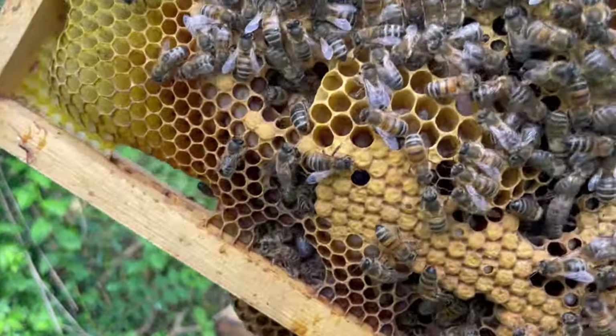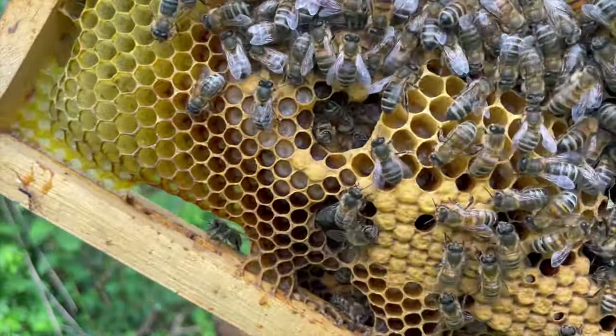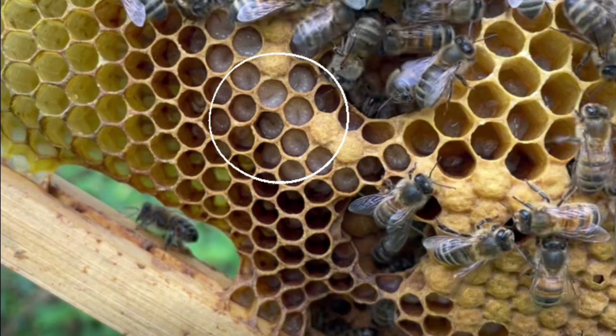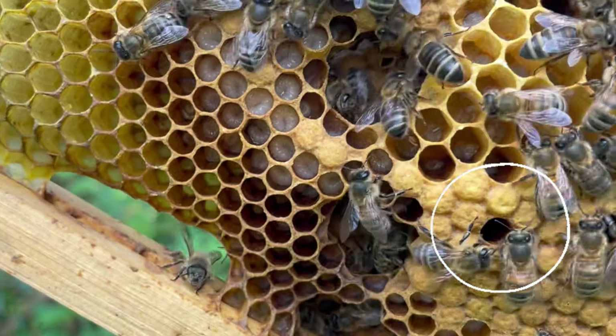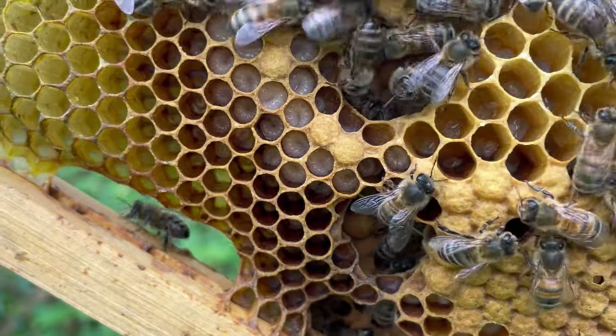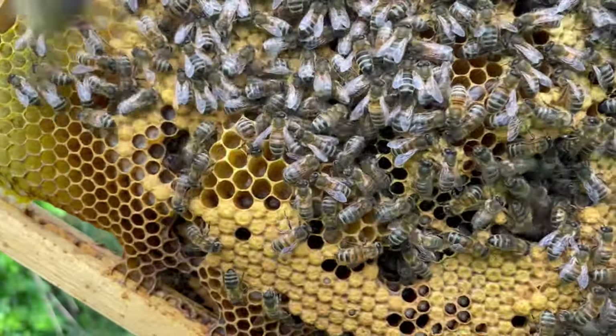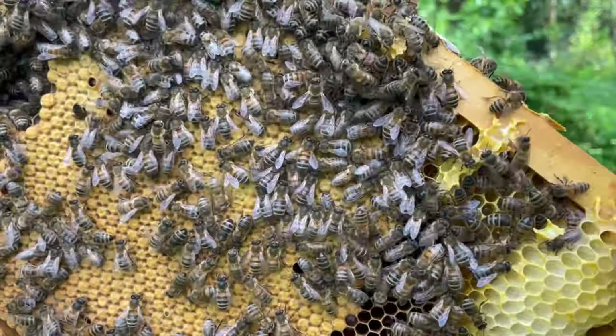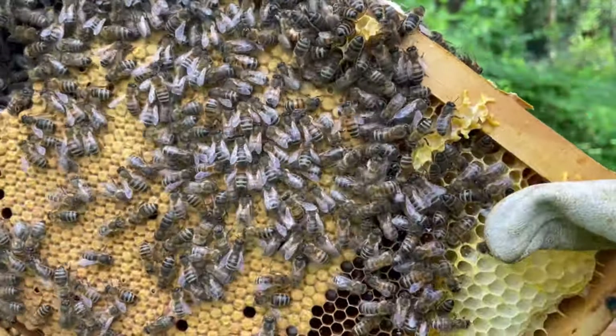I'm pausing here because I didn't see it in the moment, but when I was editing I could actually see those eggs really clearly. You can see the tiny little thin grain of rice in those cells, which will then become the larvae and then get capped off and then it will be a new bee. So the eggs have hatched into larvae and they're going to grow into little bees.